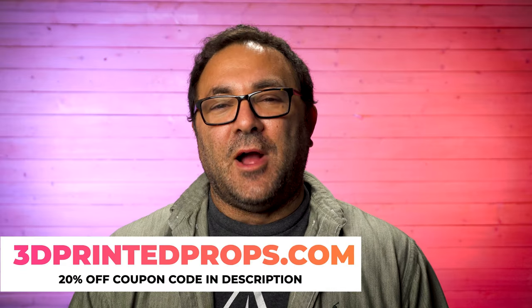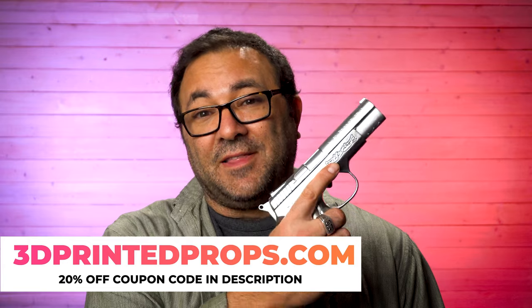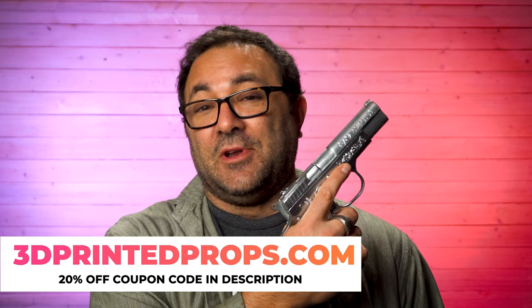Hey everybody, it's Kevin from 3D Printed Props. In today's video, we are going to be working on the Equalizer — the God-Killer gun from Supernatural.